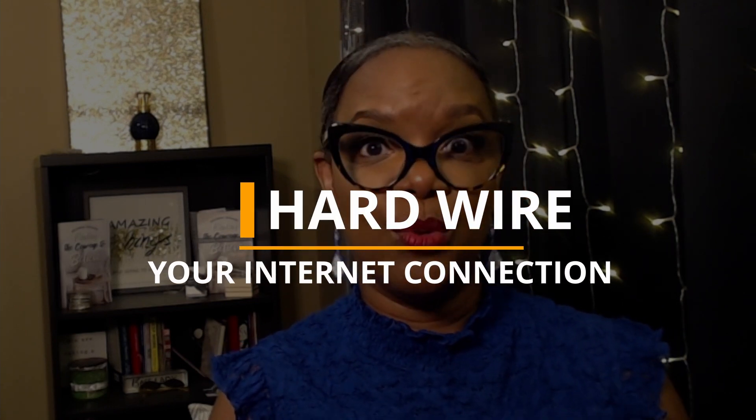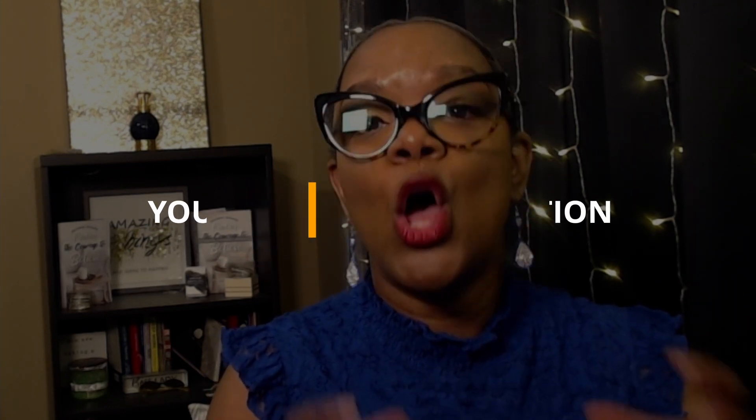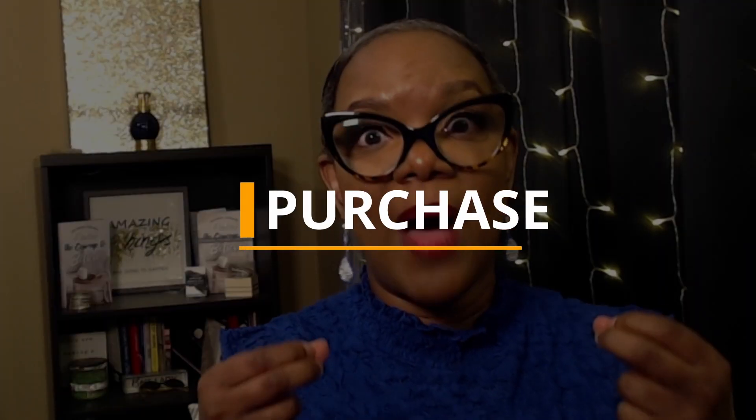What you'll need to do is hardwire your system. The first thing is to contact your internet service provider and see if they can move the internet connection closer to where you use your AV box — whether you're using an iPad, an iPhone, or a computer. Can you install a hardwire system close enough to that?